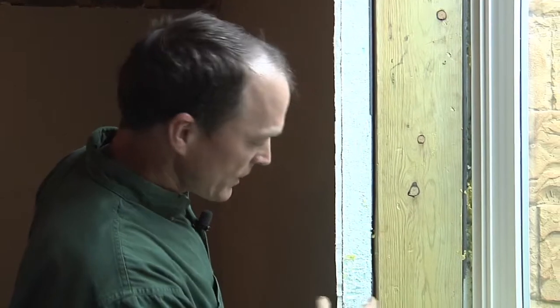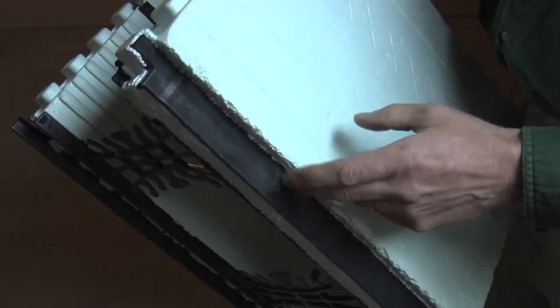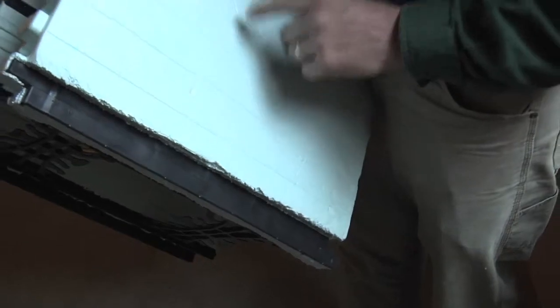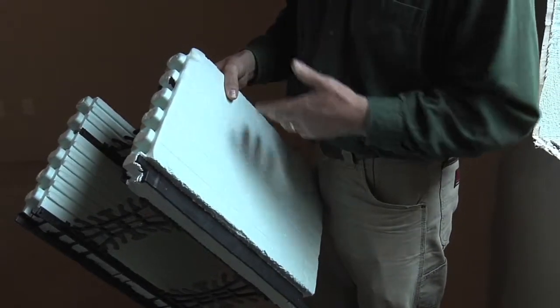On the inside, we screw our sheetrock right to the tabs. You can see in a cutaway there are some black plastic tabs, and we line these all the way up, so floor to ceiling you have essentially an inch-and-a-half wide stud buried behind the foam. You can actually screw your sheetrock right to this. By stopping the cold on the outside, you're not going to have a freezing wall on the inside.